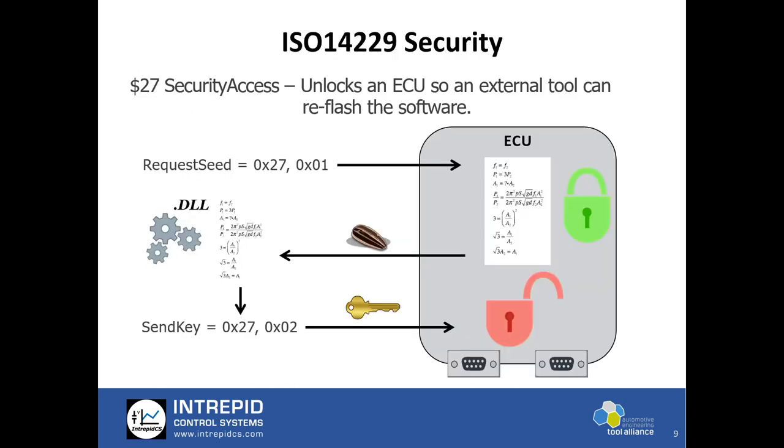One of the primary things for any flash process to be successful is the security access of the ECU. ISO 14229 specifies a sequence of commands and responses which unlock an ECU. The concept is: the tool requests a seed — a set of bytes — from the ECU, and the ECU responds with the seed. A specific encryption algorithm creates a key on both sides. The ECU calculates the key, the tool also calculates the key, the tool sends the key to the ECU, and the ECU matches it. If they match and other conditions are met, the ECU is unlocked.